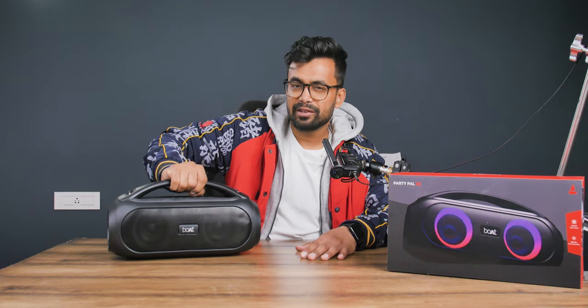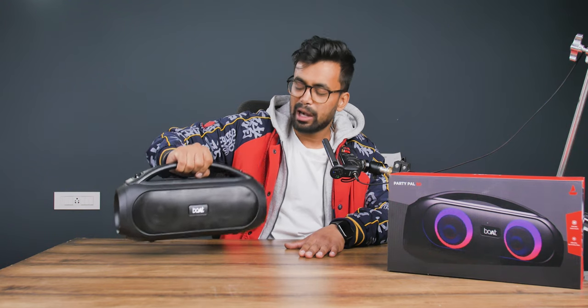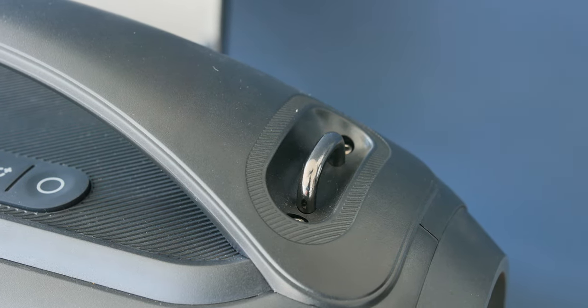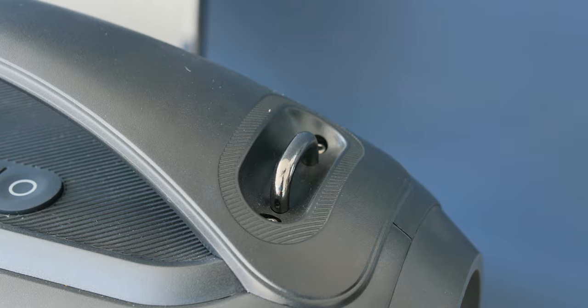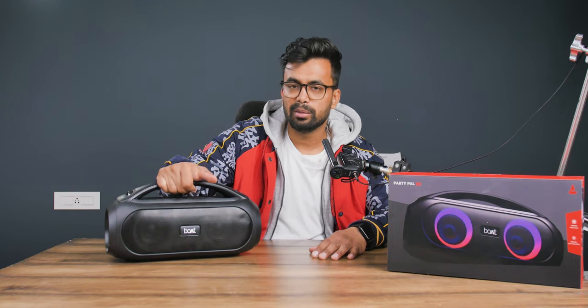The top handle helps in moving it around. Although it is big and bulky, you can consider this a portable speaker if you have enough room in your bag. On the top handle there is also an option to hook a strap, which is much more convenient if you are on a trip — though it would have been better if they had included one in the box.